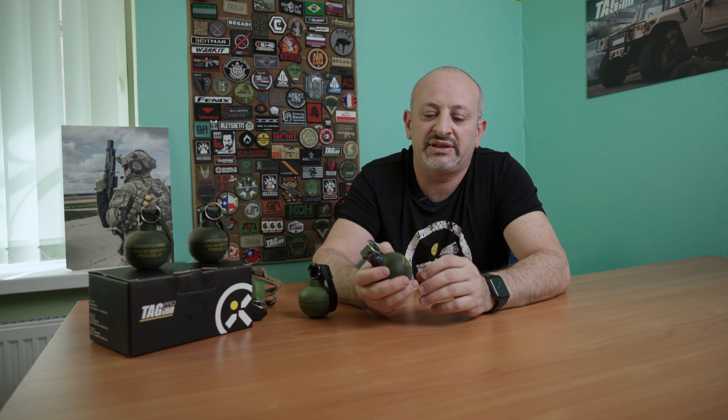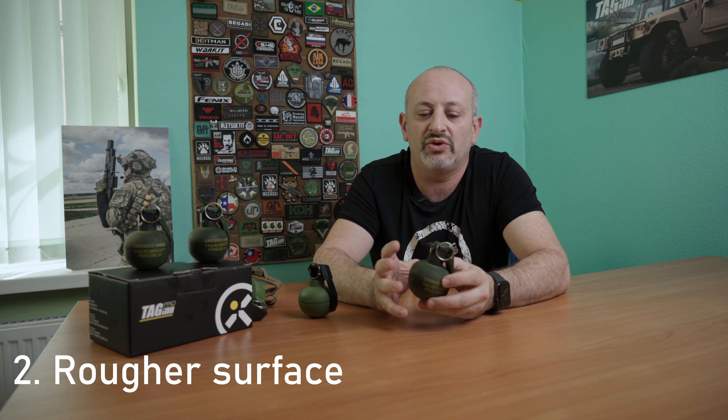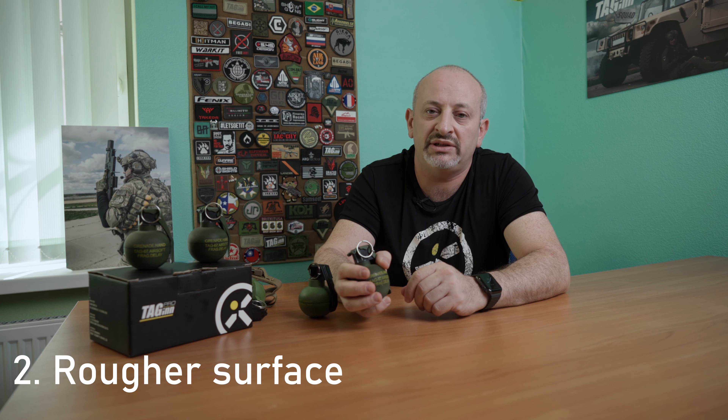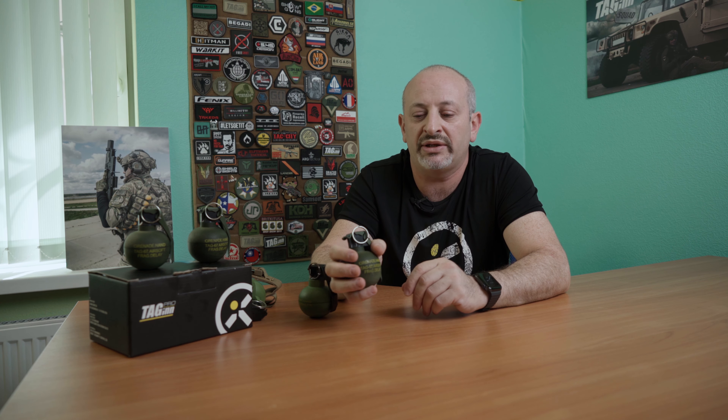The second improvement is the grip of the surface of the grenade itself. Now it's much better for grip with a glove or bare hand, and there's less chance it will slide out of your hand if it's slick or wet.